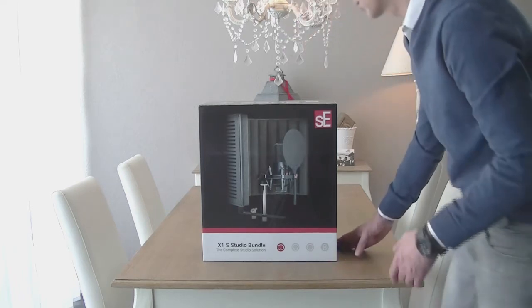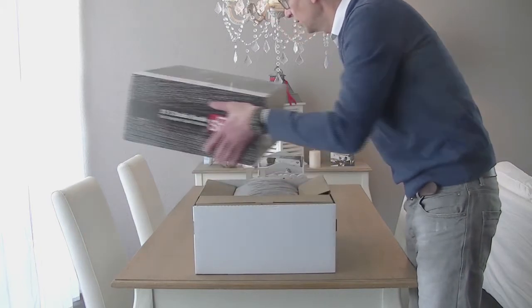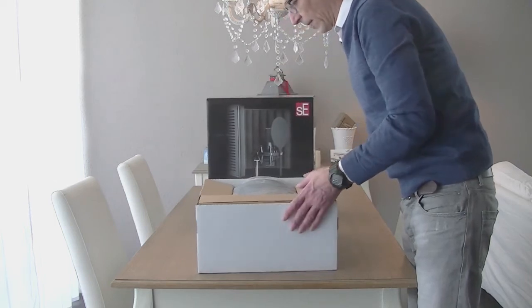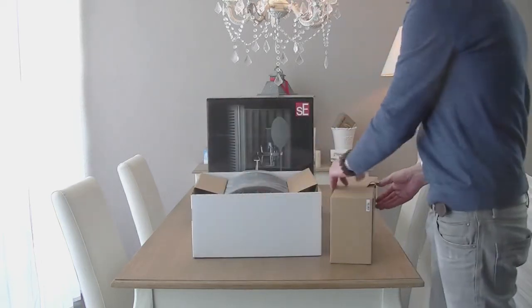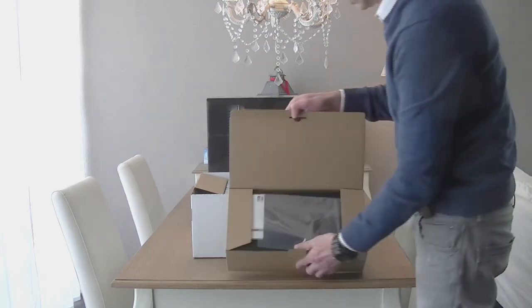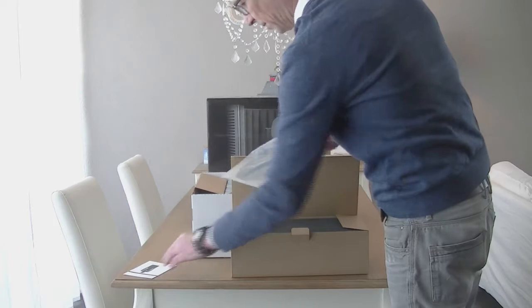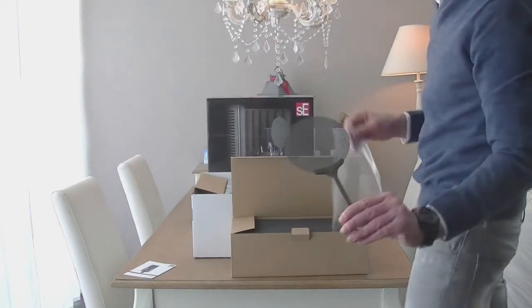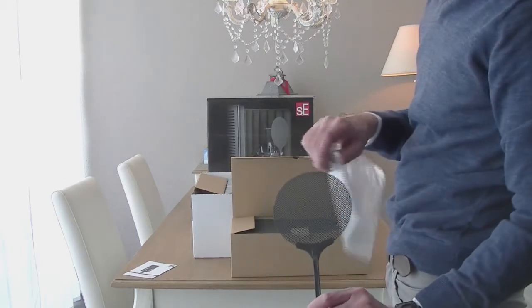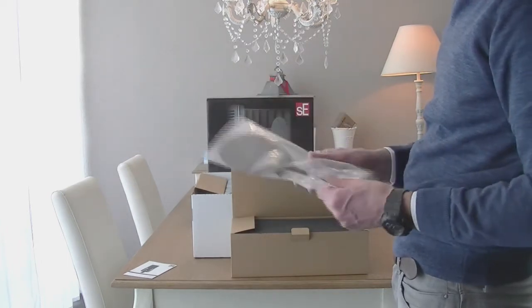So let's look at what's included in the box. In box number one, you get the warranty registration form and the metallic SE pop filter. This is very recommendable — even in terms of hygiene — because with a metallic pop filter you don't have to replace anything and you can't really break or crush it. It's a very comfortable metallic pop filter.